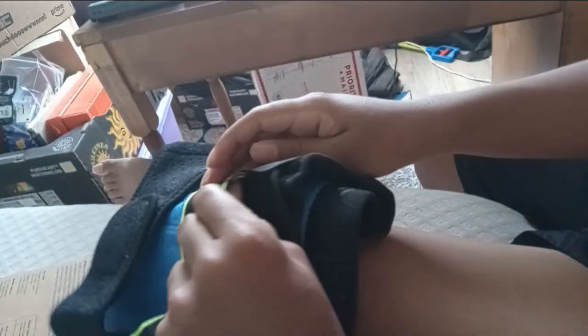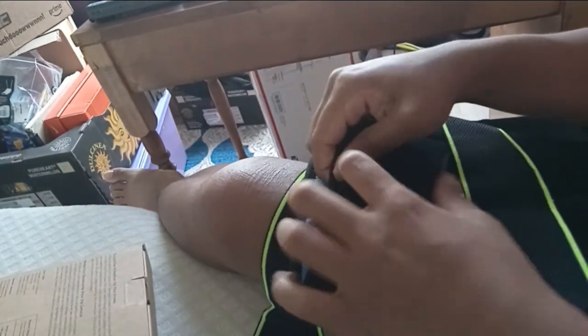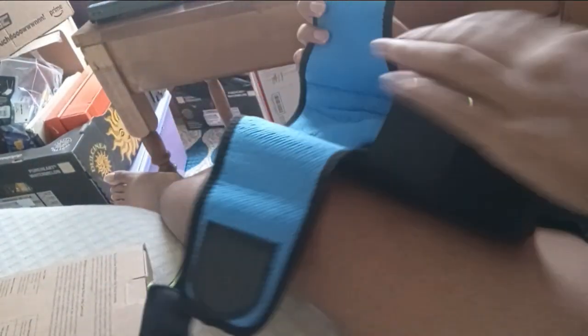Alright, so here's the brace. This should be the right size for me because they just come in two sizes — regular and extra large. Got some cute straps. I'll just smooth and place it over my kneecap like this.